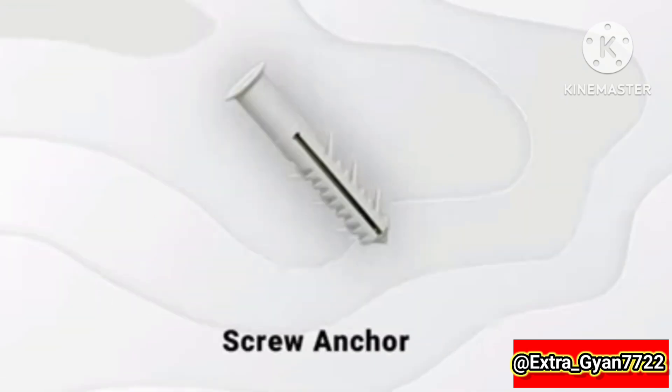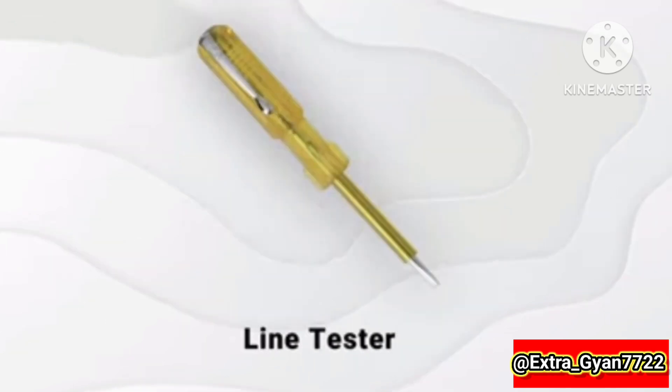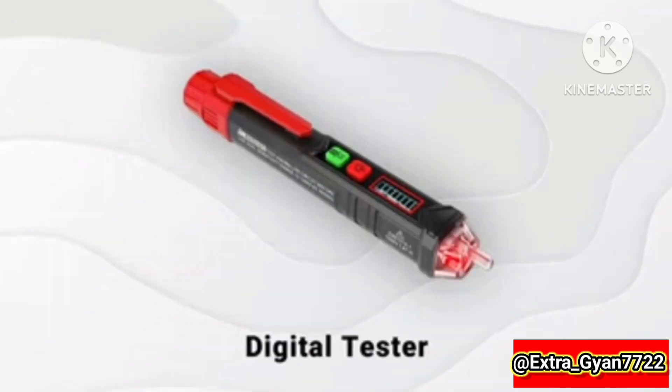GL clamp, screw, screw anchor, screw driver, line tester, digital tester.